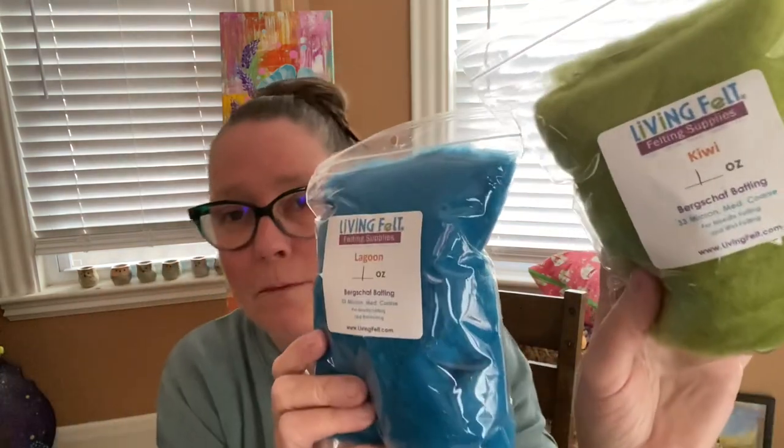These are some little packets I got from Living Felt — they come in these little bundles. I have a ton of wool now. One of my yarny friends, a member of my private Facebook group, gifted me a whole bunch of fibers, which was awesome. I did make some stuff with that. Needle felting is a lot of fun — it's very mesmerizing.